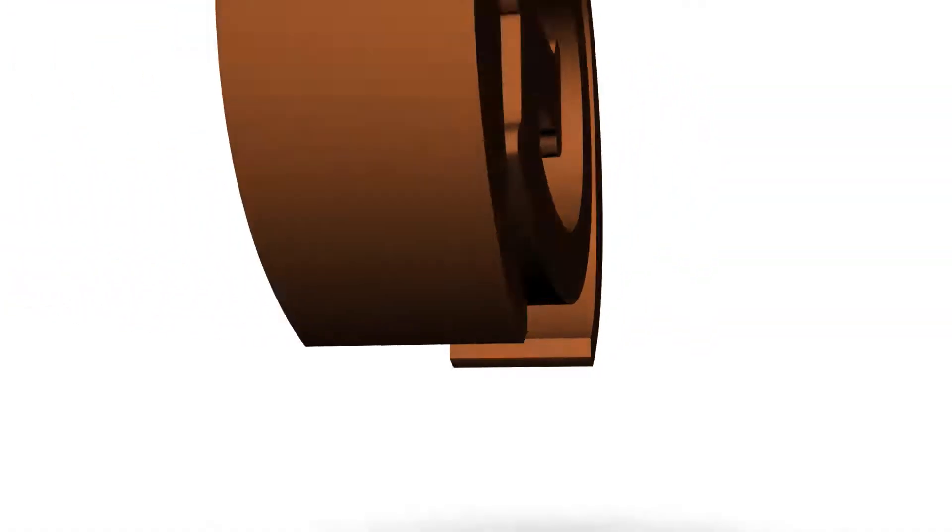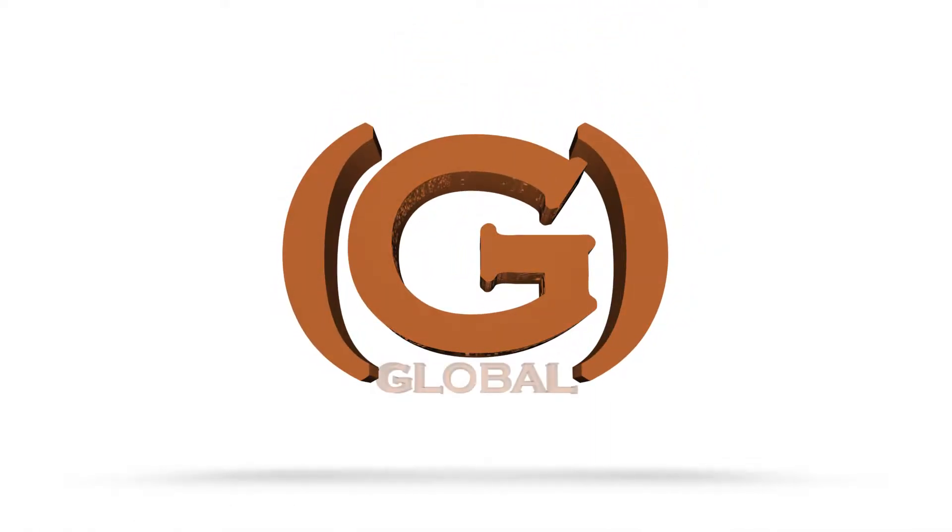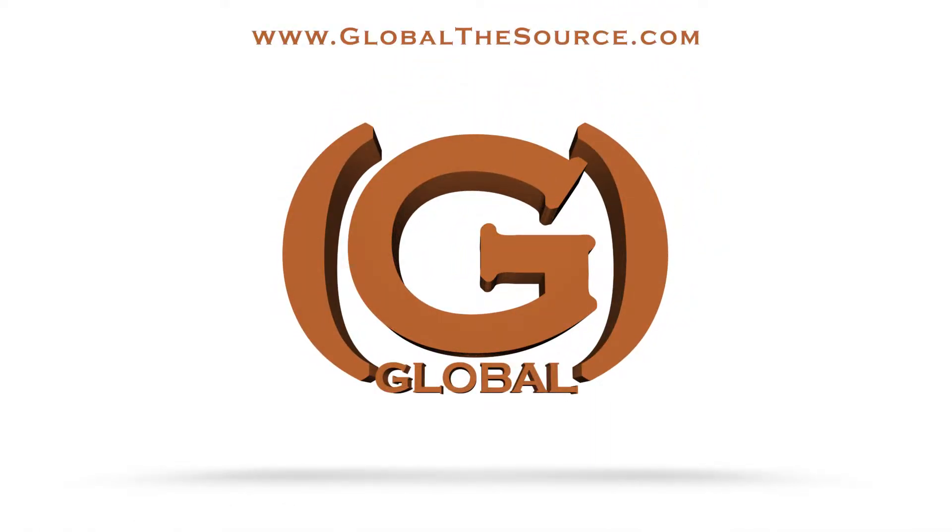Thank you for choosing Ebril Smart, and be sure to continue to trust the G for your HVAC part needs.